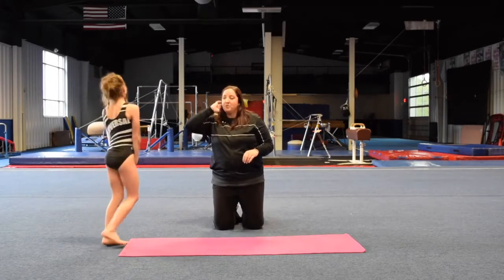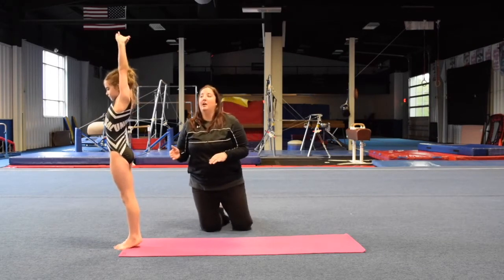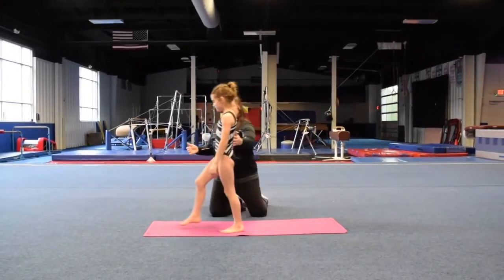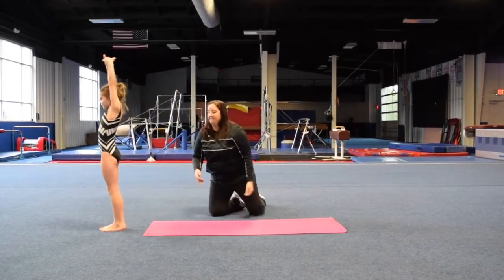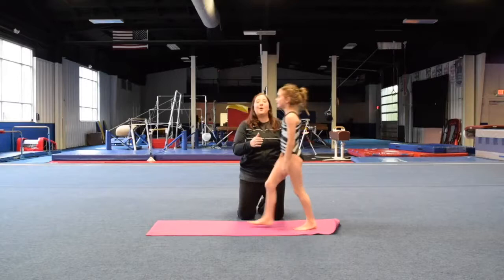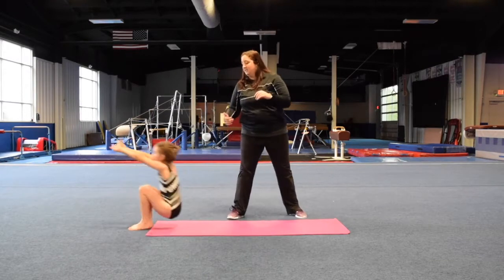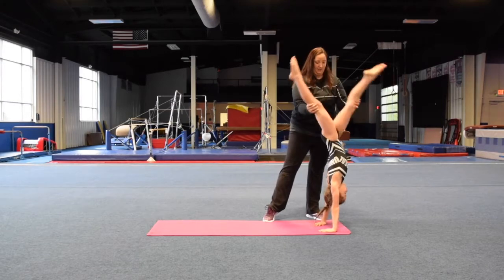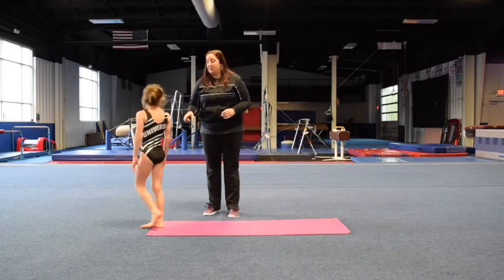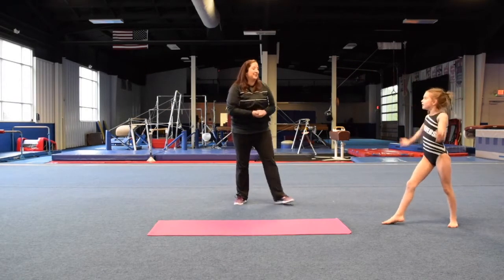Now we're going to go into our back extension roll. For our back extension roll, what we want to do is try and hit a handstand — a vertical handstand. Roll. Push. So there she hit a 45-degree handstand. Walk up just a little bit. Again, that was still just a 45-degree handstand. It's okay, that's just one of the steps of doing our back extension roll. Handstand, and then go ahead and split. Stand up. Do you want to try it one more time? Try it all on your own. That one was so much better. Good job.